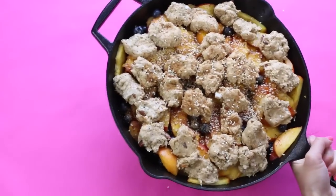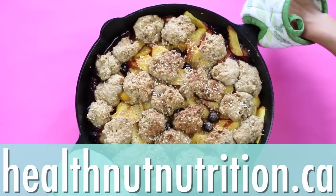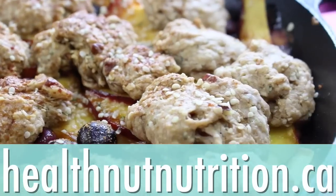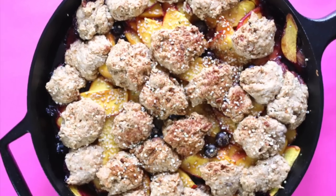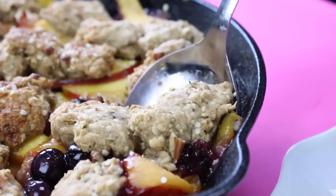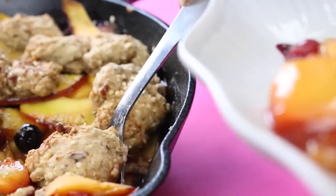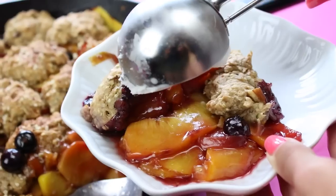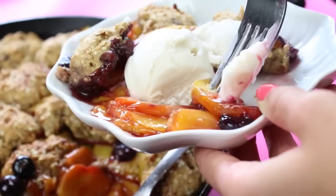Bake this in the oven until nice and golden brown. All the directions and instructions will be over on my blog at healthnutnutrition.ca, so be sure to get the full recipe there and share it with a friend. Serve yourself and a friend a big portion of this blueberry peach cobbler — it's totally guilt-free and actually healthy. I love to serve mine with a big scoop of coconut milk ice cream or yogurt, straight out of the oven.